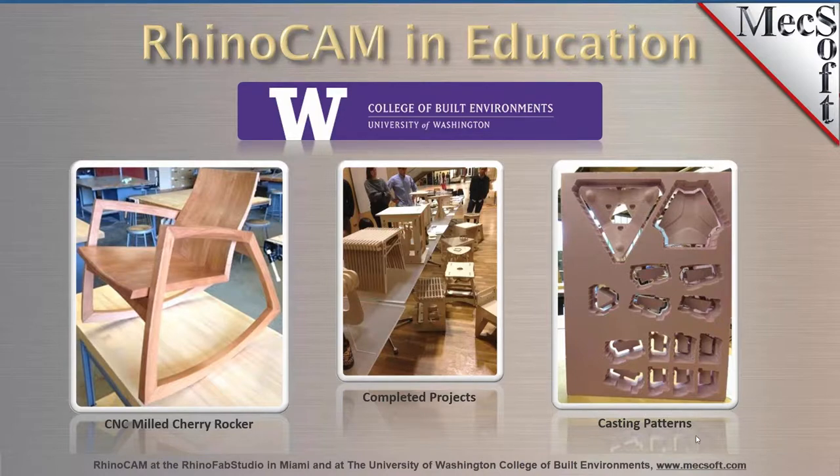Skipping over to the right, you see some cast patterns — it looks like they're cutting in medium-density foam and probably casting patterns from these parts. You'll notice these little tabs in each of the parts; those can be added automatically by RhinoCam when you do a two-axis profiling operation, or you have exact control on where you want to place them. Those are all done by RhinoCam — you don't have to model those.